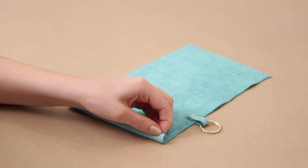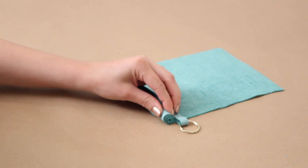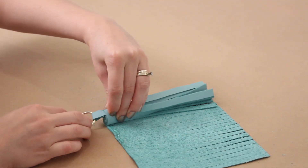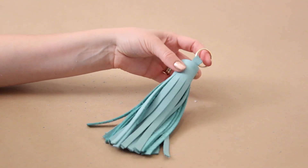Now take some glue and start rolling your tassel up. Make sure you glue sections at a time so it all stays secure and in place. Try to keep it as even as possible — work slowly in sections, add a little bit more glue, and continue rolling your fringe all the way up until you have your nice little leather tassel key ring. It's super easy to make!